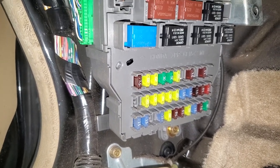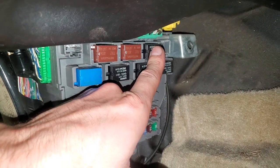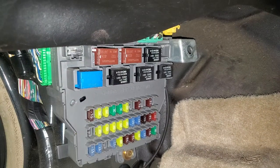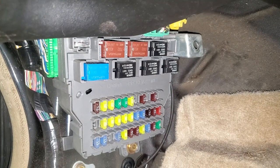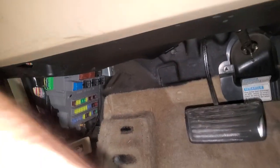Those are the fuses to check. As far as the relay goes for the power outlet, it's going to be that relay right there — this one at the top. You can swap it around with some of these other relays, although they are important. This is the starter relay, so you could swap it with that and see if your car no longer starts. I hope this helps — let me know if you guys have any questions.